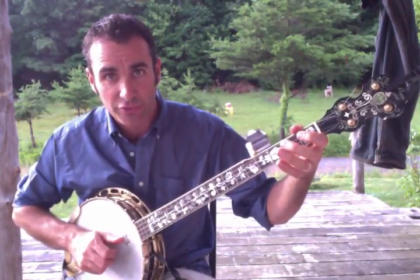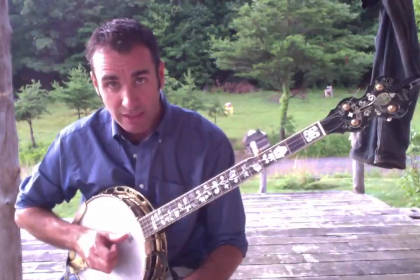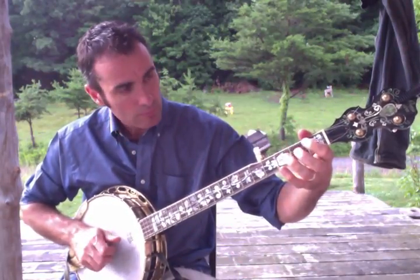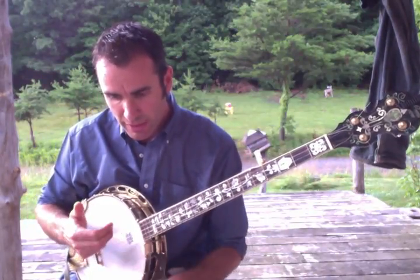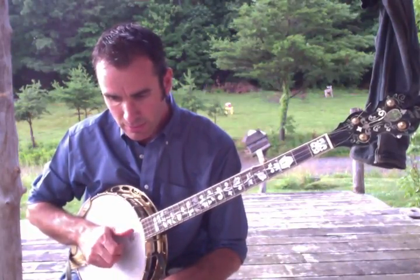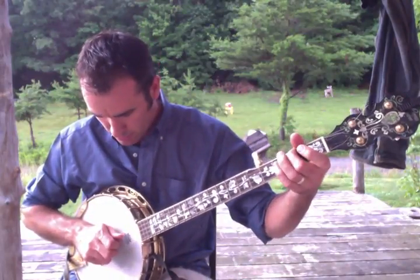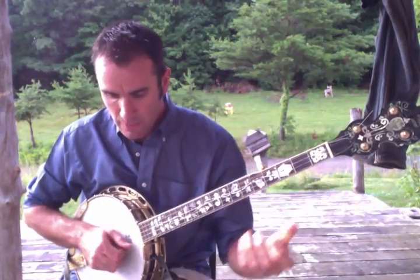Now I'm switching over to more of a frail. My thumb here is plucking — not hammering. This is where I'm deviating from a true claw hammer. I'm going thumb, index finger down, thumb, index finger down.